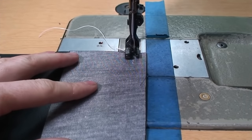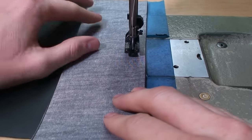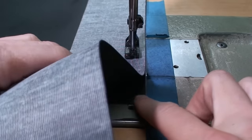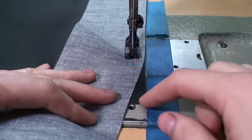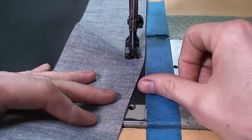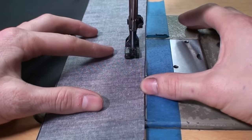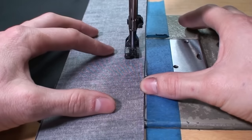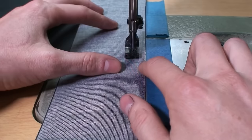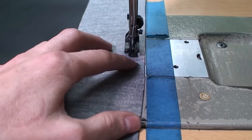The trick with these is you want to make sure that you stop about the exact distance of your seam allowance before you get to the turn. Right now I have a half inch seam allowance, so I'm going to make sure that I stop a half inch before I get to the edge right here. And if you want to kind of sneak up on it by hand, I do that too.